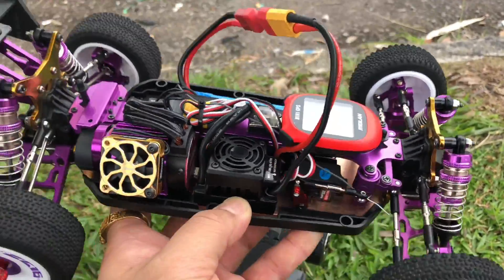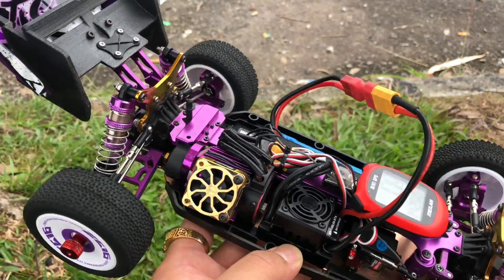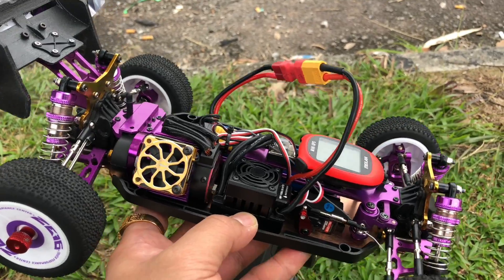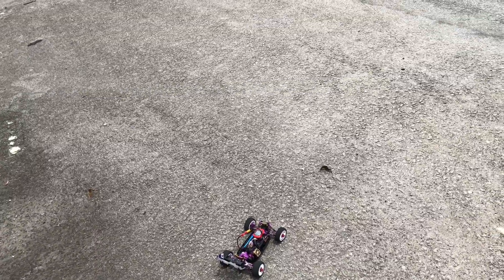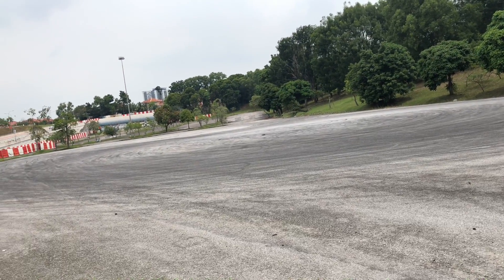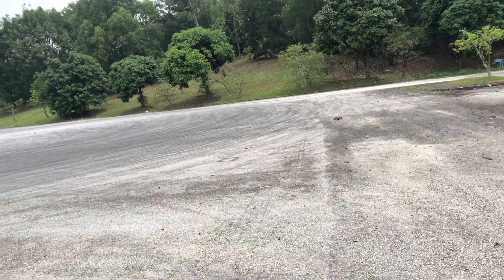I have done this brushless setup, so today bring it out for a test run and see how it goes before confirming to install the electronics for this WL Toys 124019. Let us test on the road. Creep, let's go.